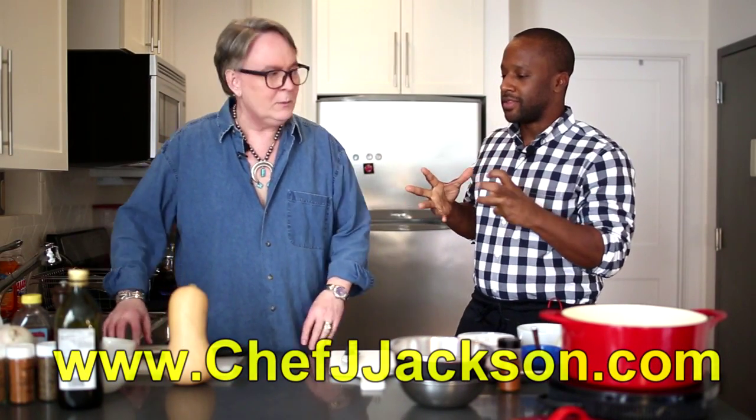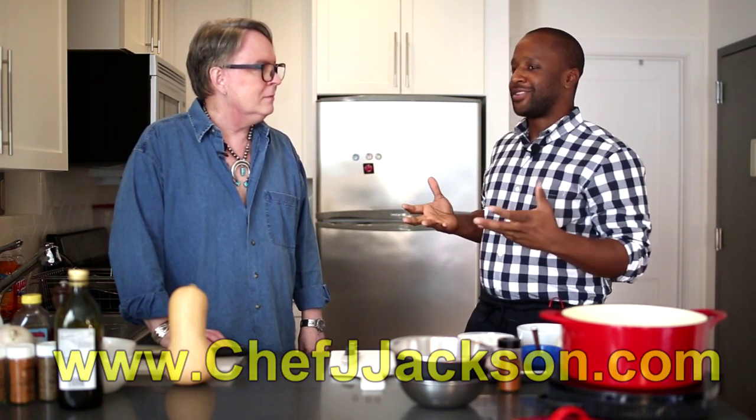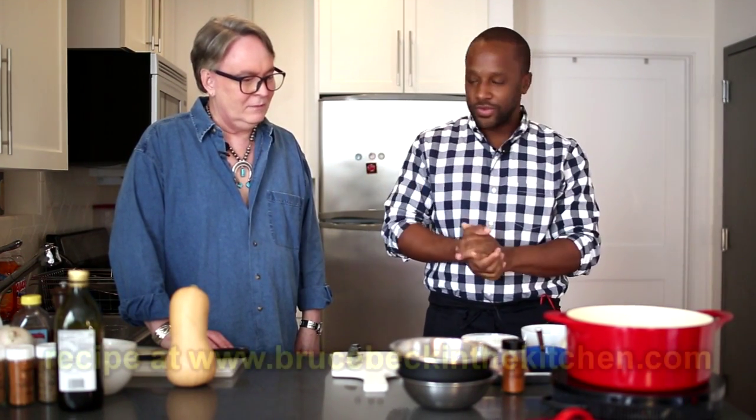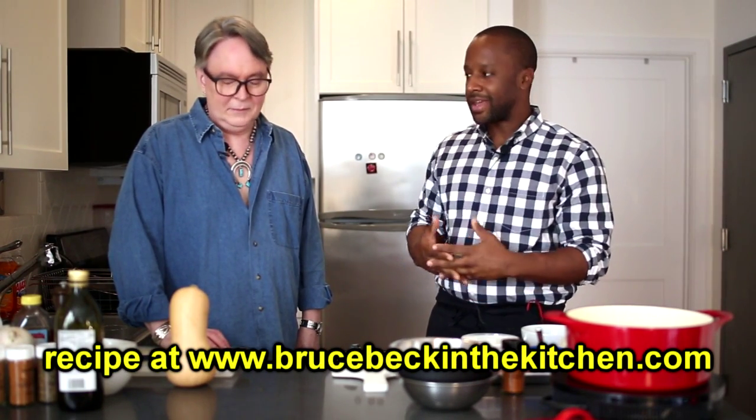So in the fall and the winter, everybody makes squash soup, right? So how do I put a twist on squash soup? I happen to love peanut butter, and I think that peanut butter and squash goes so well together. So this is a squash and peanut butter soup. Sounds good to me. It's so simple, it's so easy, like most soups are, but yet it's so good.